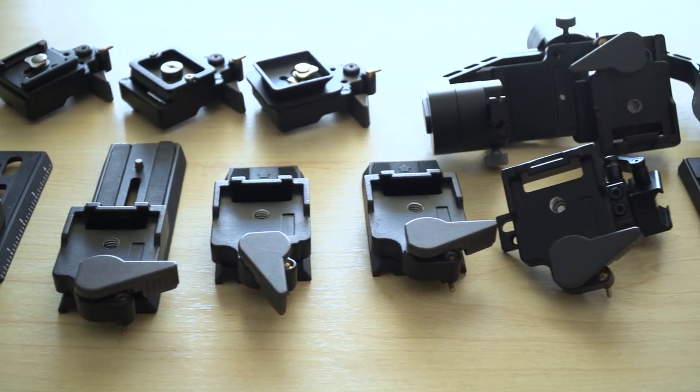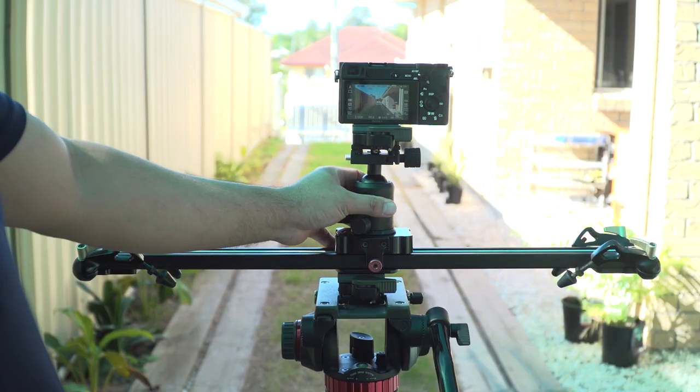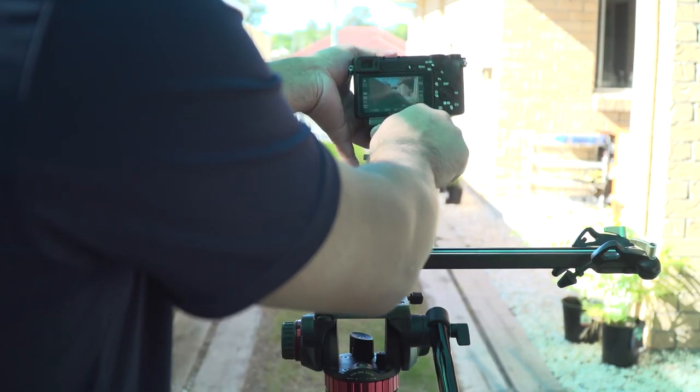So to solve this problem, you might want to make all the mounts uniform all across for easy workflow, and that's where these adapters come in handy.